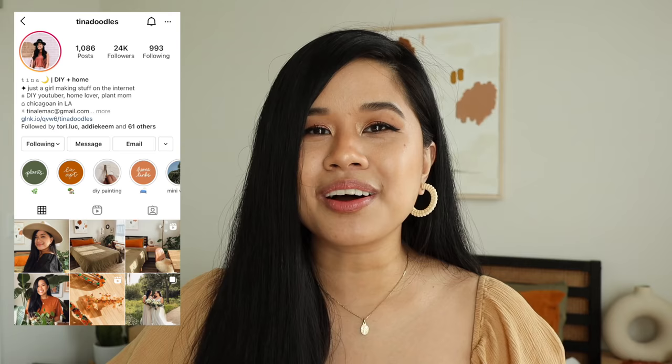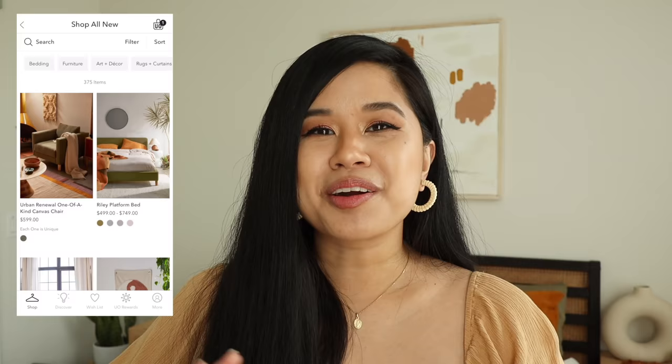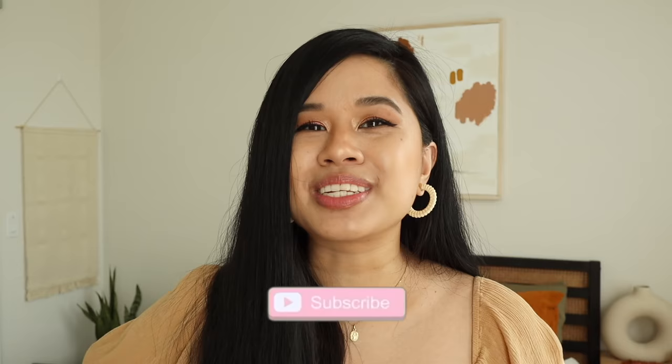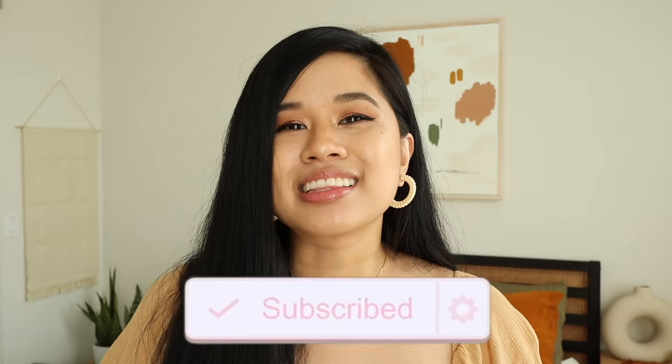For this video, it is time for another Urban Outfitters DIY dupes, and the projects in today's video are really inspired by you guys because you send me requests all the time. I kept them in mind as I was picking out the projects, and that makes it so much more special. We're going to try to make these items for cheaper — Urban Outfitters always has the cutest stuff when it comes to home decor.